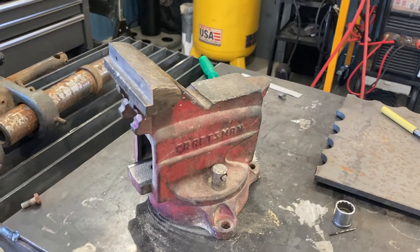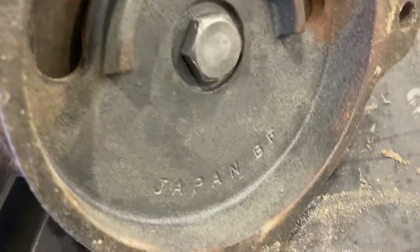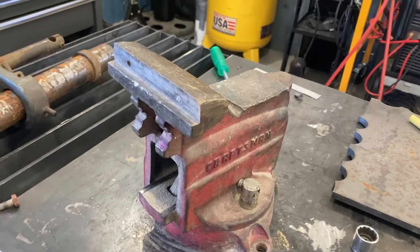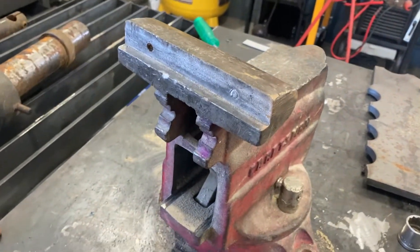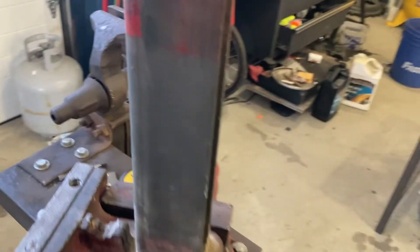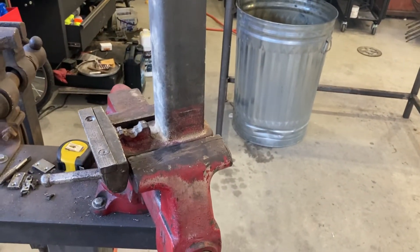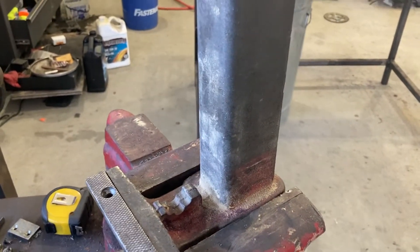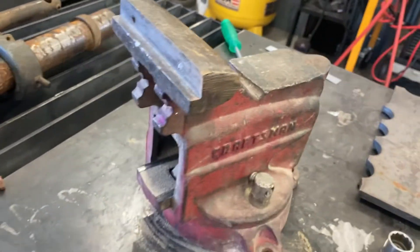These are not USA vises. They are made in Japan — you can see that on the bottom if you ever look at one of these at a lawn sale or something. But these are not cheap gray iron vises; they are good forged vises. They are head and shoulders above anything you can get that's Chinese-made right now at a Tractor Supply, Harbor Freight, Lowe's, or anything like that. Any of the Chinese or Taiwanese cast iron or gray iron vises are much inferior to these ones here.